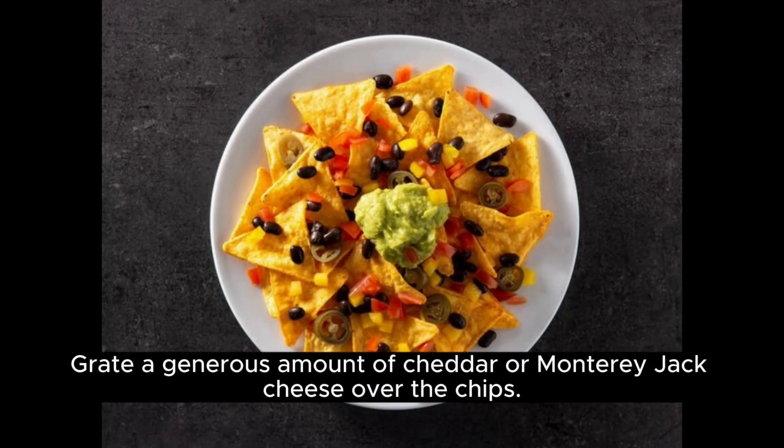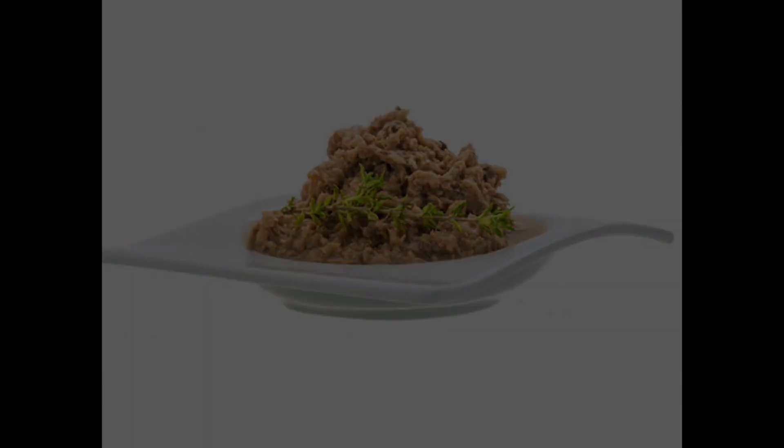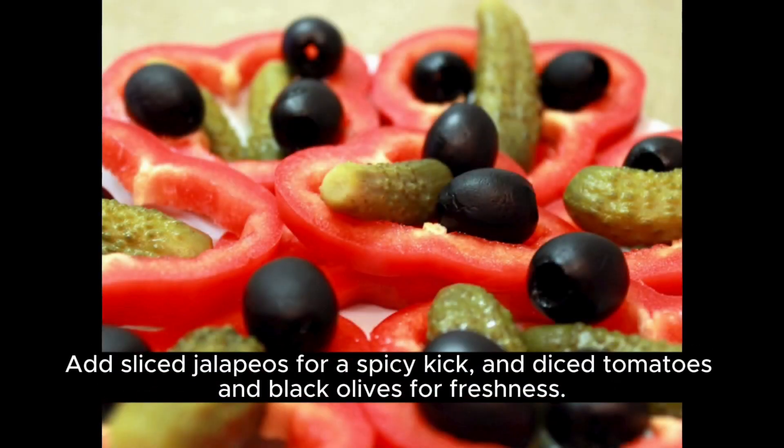Grate a generous amount of cheddar or Monterey Jack cheese over the chips. For added protein, sprinkle cooked and crumbled ground beef or shredded chicken on top. Season the meat with taco seasoning for extra flavor.